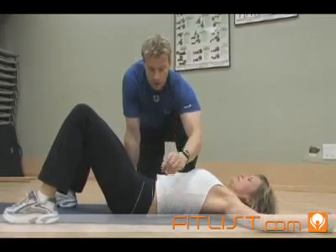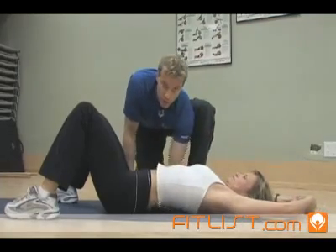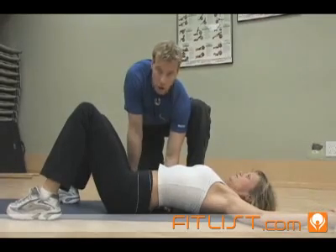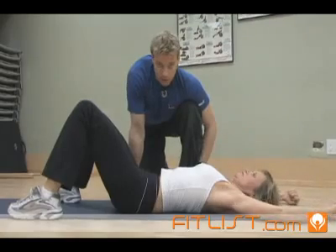The most common mistake — Della, arch your back as much as you can, the other way, there you go. Look, this is what they will do. You do not want that; that's a cheat, that's the lat being shortened. We want a long lat while strengthening the scapula musculature.